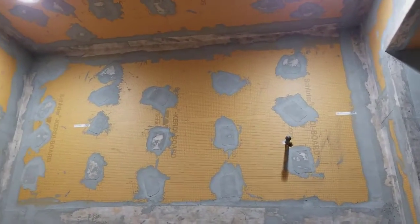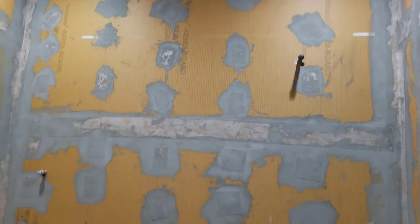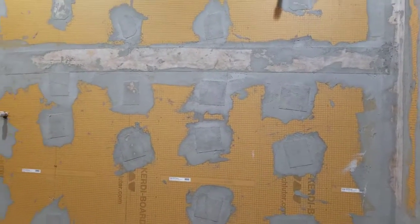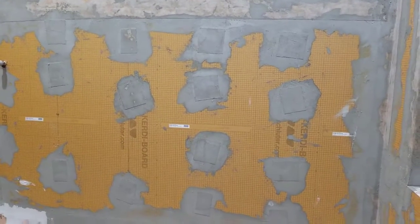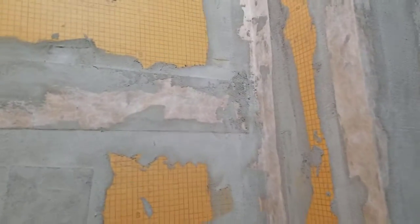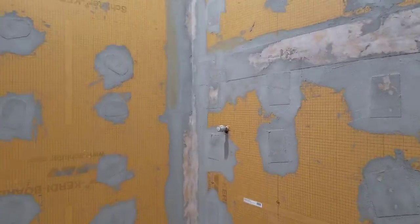It's waterproof. All we have to do is screw it to the wall, and then where all the screws are, that's where we put the same membrane — but it's just like a patch, like patching an old bicycle tire — and then we go over those with mortar and then it's all ready to seal. In the corners and any of the joints, you can see where we put a band of that same membrane over the joints to waterproof those. Same thing in the corners.